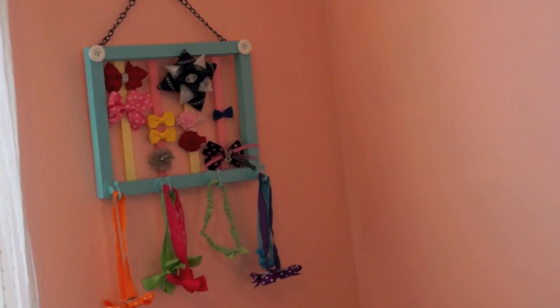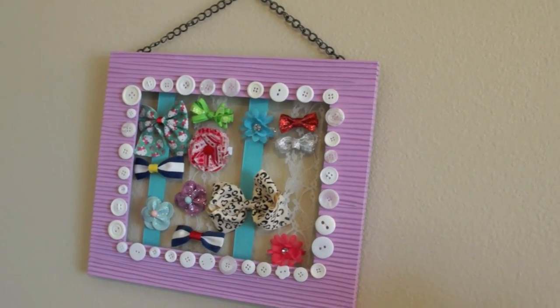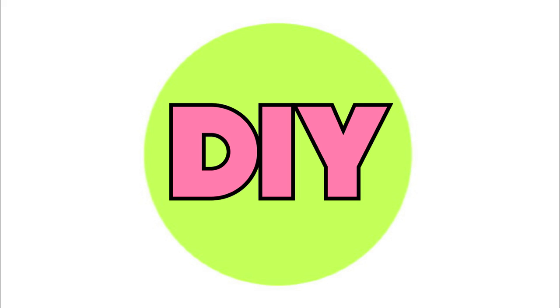Hey guys, since I have two little girls I've been dying to make one of these bow holders, and since I was making them anyway I just decided to make a video on it. I hope you guys enjoy it.